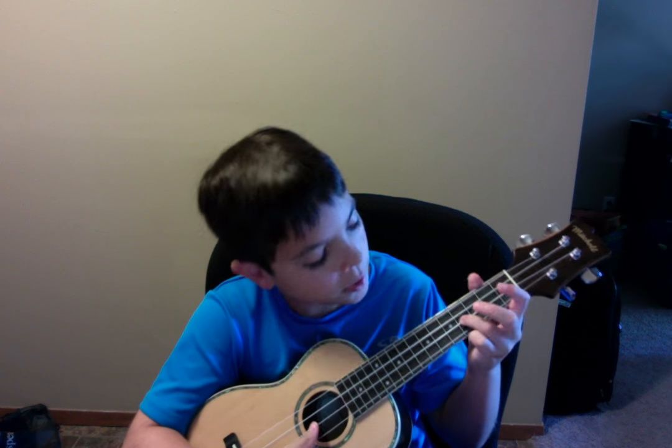Hello guys, and welcome to another ukulele tutorial. Today I'm going to be teaching you how to play — that's right — Darth Vader's theme song.